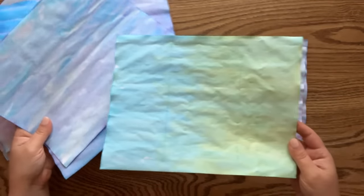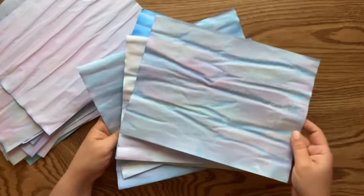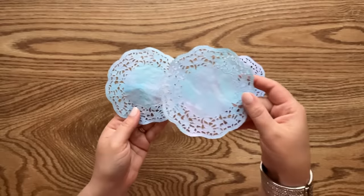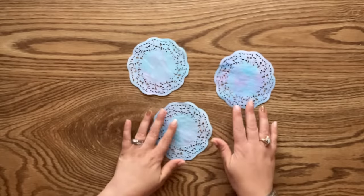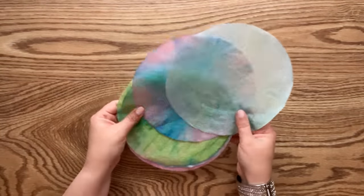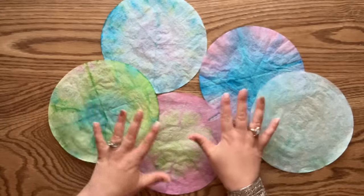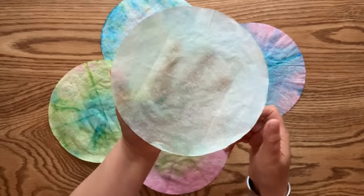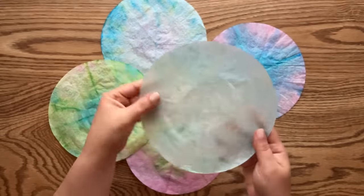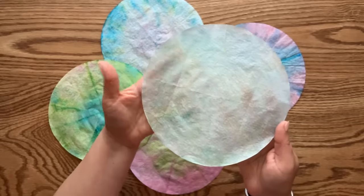Something different and unique - no two papers are alike. Look at these beautiful colors - they turned out very pretty. Here are the coffee filters. Some were too dark and too colorful for my liking, so I took one and rinsed it under the faucet, and as you can see the color is still there.